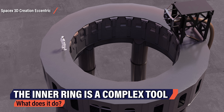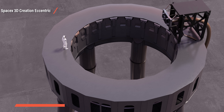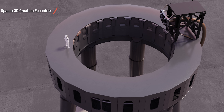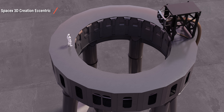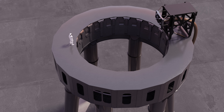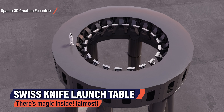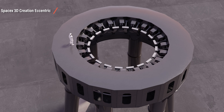Pay close attention to the inside of the launch table ring — it looks awfully complicated. It's a very clever design intended to remove more systems and thus weight from the rocket itself. SpaceX is trying everything to remove unnecessary systems from the Starship. Hidden inside the table are the missing COPVs for the outer Raptor boost engines.